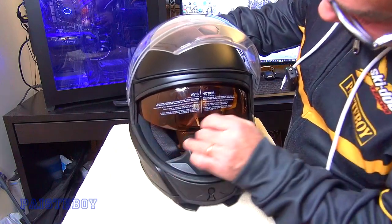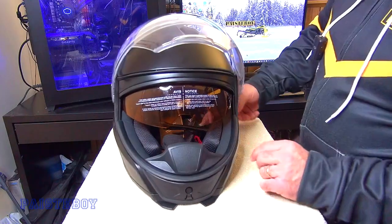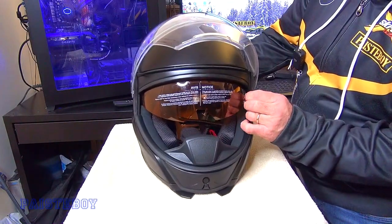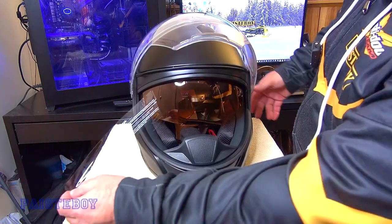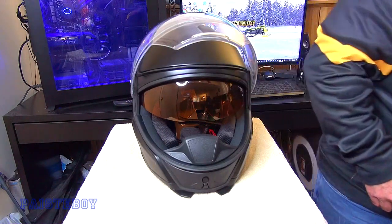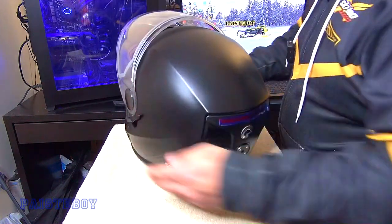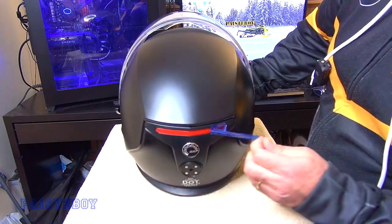It looks like there's another protector on the shield that we'll have to remove. Looks like up in this corner — peel that back there. It's not really like a sticker; it's more like static cling, so there shouldn't be any adhesive or anything left on there to clean up. And we got the light cover in the back, so we're going to peel that off.